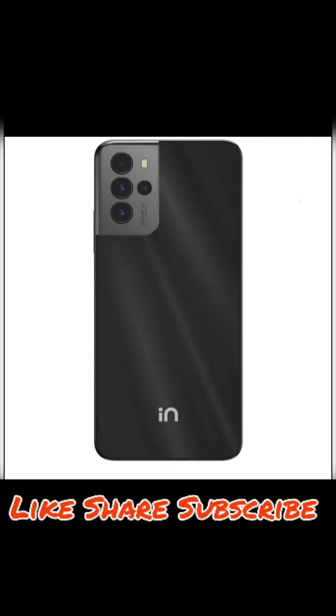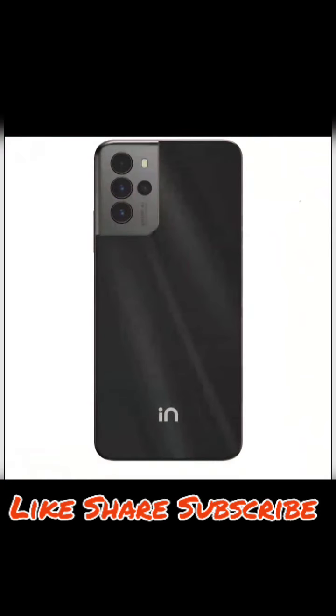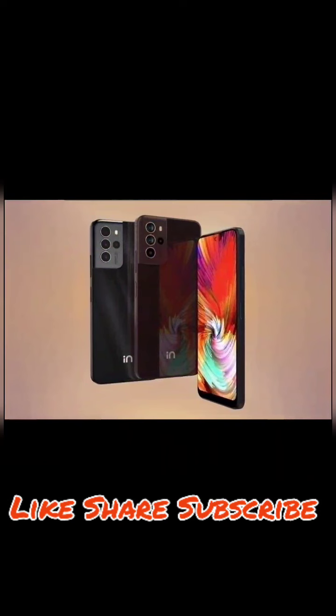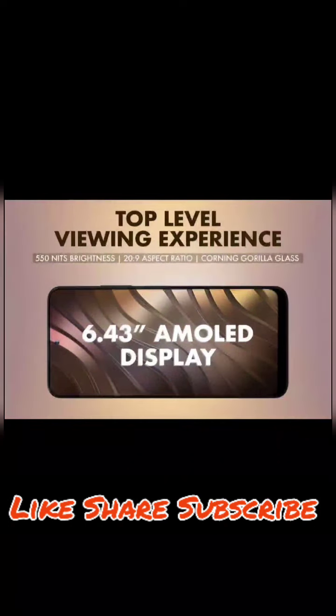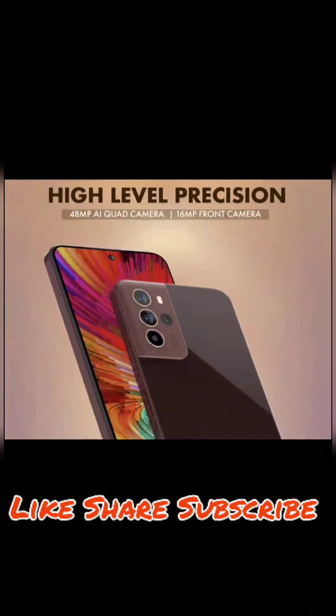The price is ₹13,490 but with a special offer it is ₹12,490. The first sale is starting on Flipkart. That's the Micromax IN Note 2 — I hope you liked the video, please like, share, and subscribe.